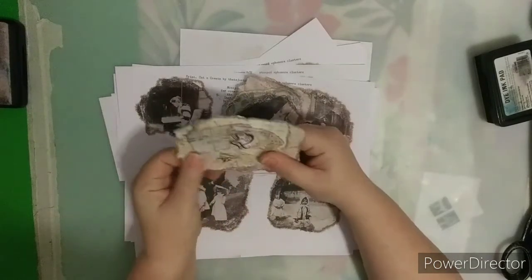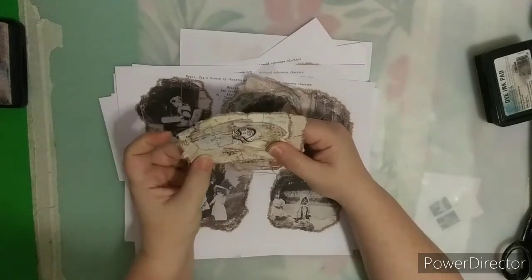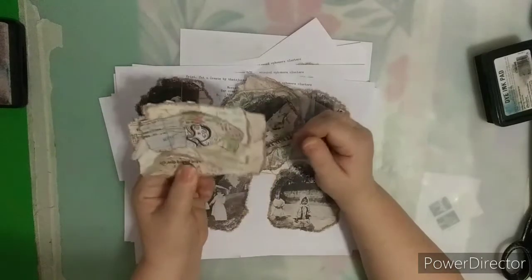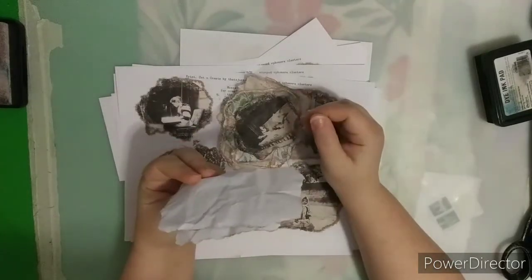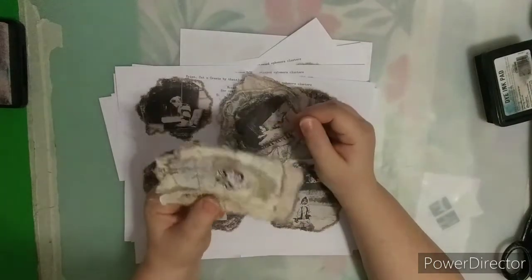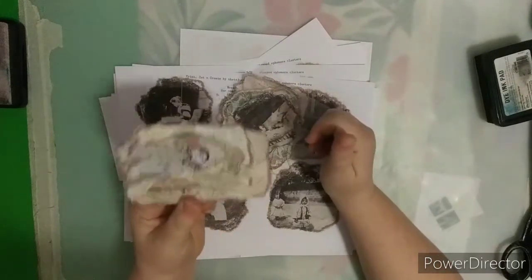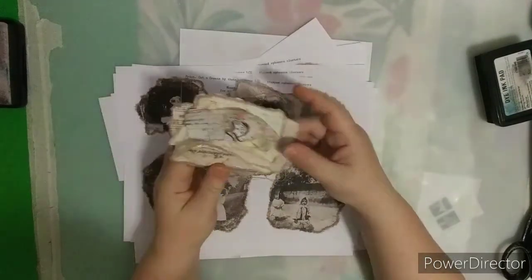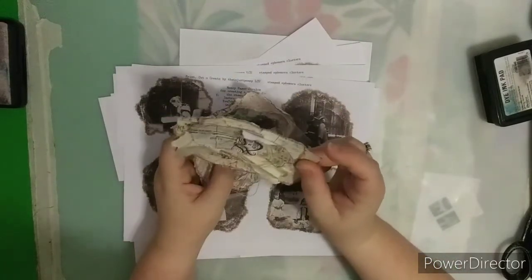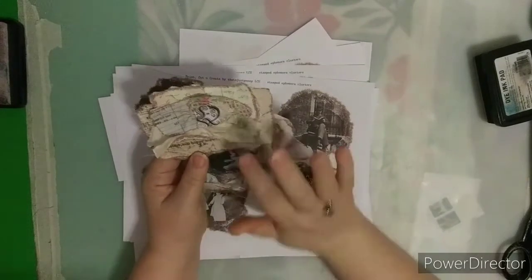I added some satin or lining in there, and then I added some crochet thread — vintage crochet thread. I didn't print on the back, though of course you can because there's always a background page included with the printables. I just wanted to show you how neat this was. This is the stamped Ephemera Cluster that we did. This is the printable version — it has the templates.